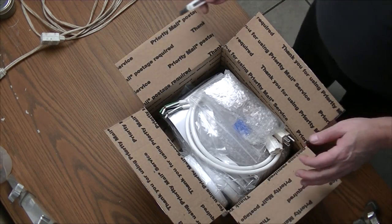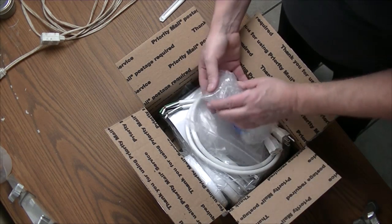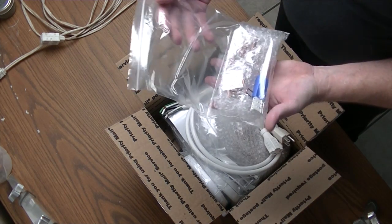Looks very well packed. We have a bag of bits.